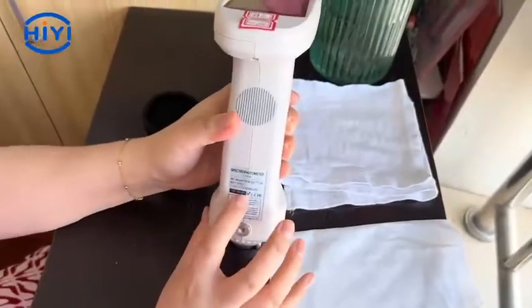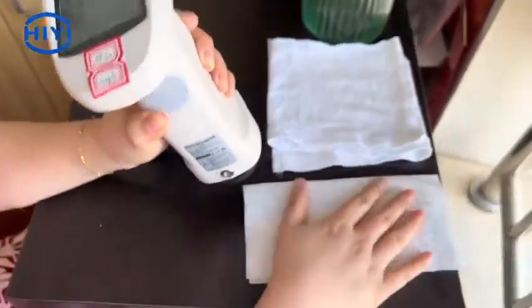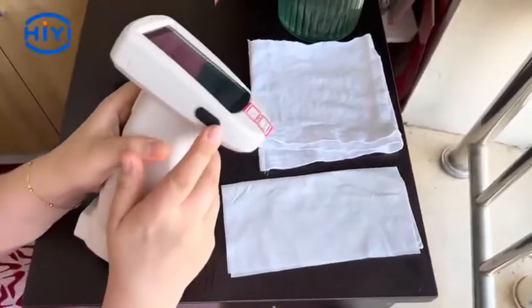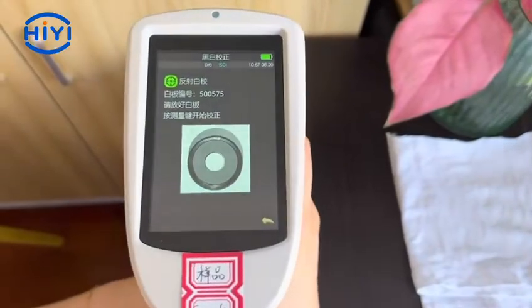Today I will use the DS7700 to test two pieces of clothes. Now let's open the power button. Before we test, we need to do the calibration.